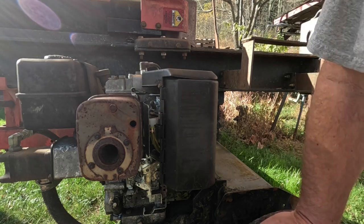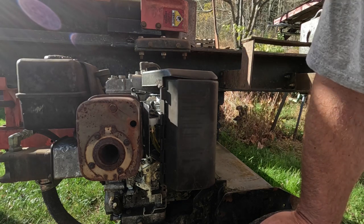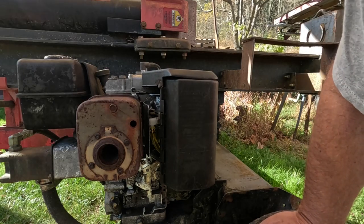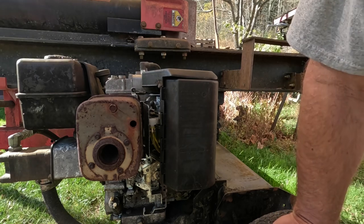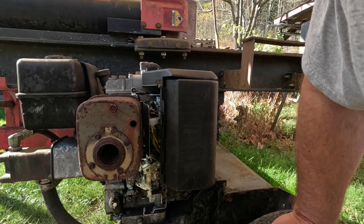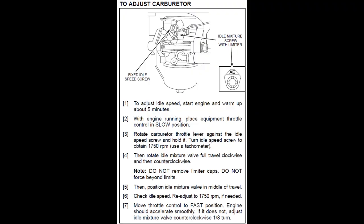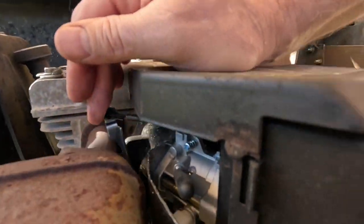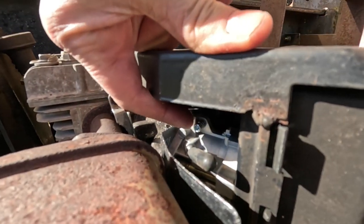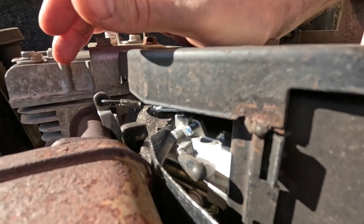According to the service manual, they want 1750 RPMs. There is no idle adjustment on this — the instructions are confusing because they tell you to adjust the idle, but there is no idle adjustment. There is an idle screw right there, but it's not used because when you start it this thing is essentially full throttle.